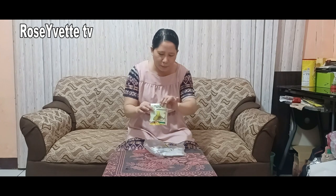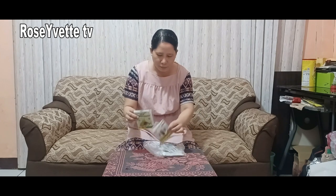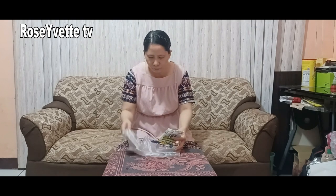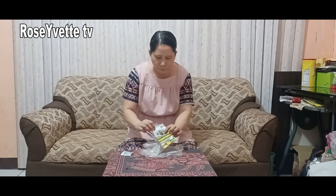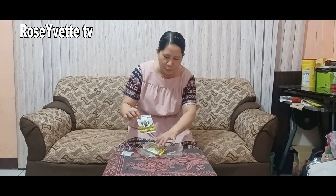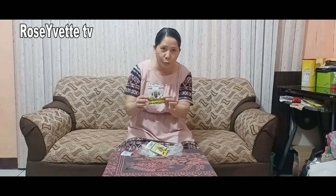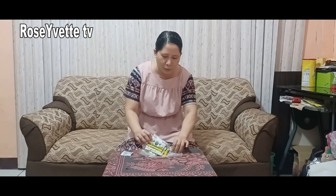Ito po, ito po yung iba kong nagamit. Ayan, wala po ako itong mabili nitong dalawang klase, kaya ito po yung binili ko. Ganito po ang laman po nito. Ganito po yung laman niya. Ang laman po nitong plastic niya, yung powder po niya ay kulay itim.